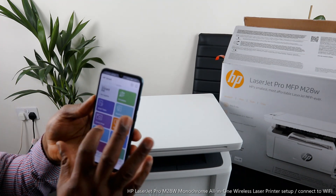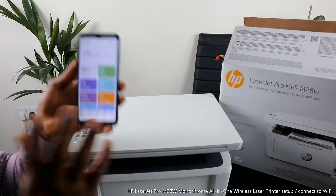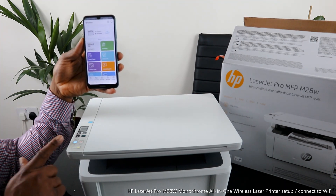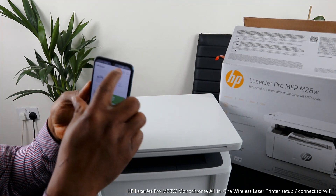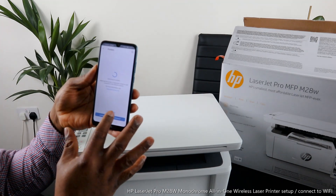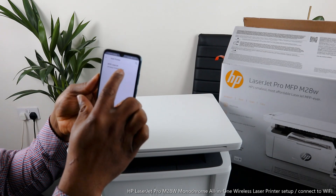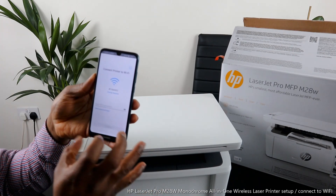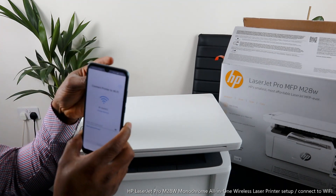From this app you can get ink supply, use smart fax, mobile fax, camera scan, help and support, print photo, print document, scan a document, and copy. First, we need to connect the printer to the Wi-Fi network — once connected, the flashing light will become a steady blue. On the HP Smart App, click the plus sign and it will start searching for available printers. Click 'Add Printer,' select this printer — the M28 LaserJet — then type in the password for your home Wi-Fi network to connect.